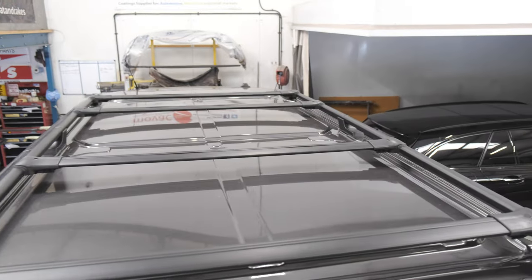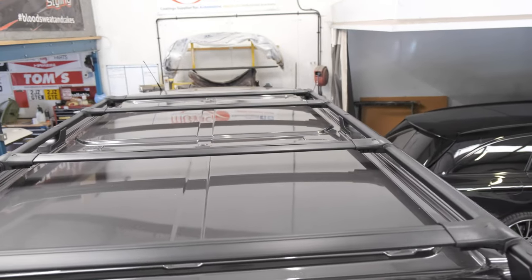On the roof of the van, we've supplied and fitted matte black roof rails with the matte black roof bars running across the top. This looks cool and is also functional — Conroy can carry wood or anything he wants on the roof. The roof bars come in packs of two, so he's got two packs giving him four bars running across the roof along with the rails. That is everything done to the vehicle.